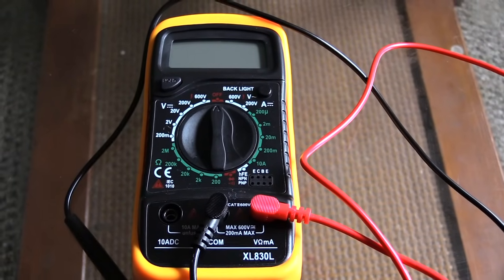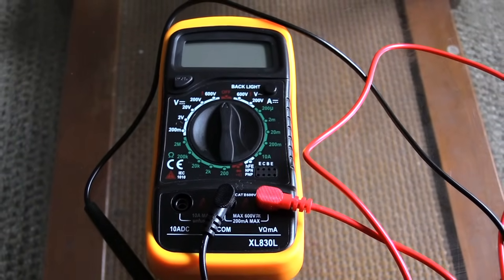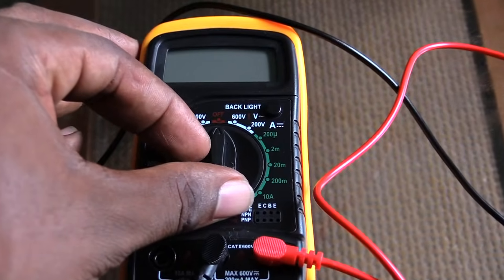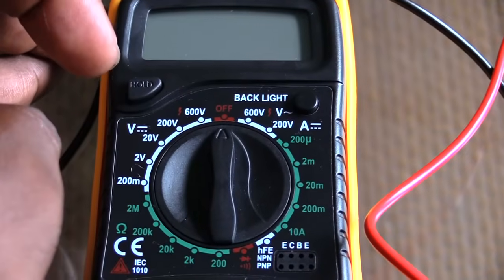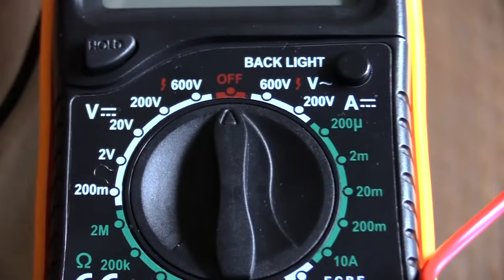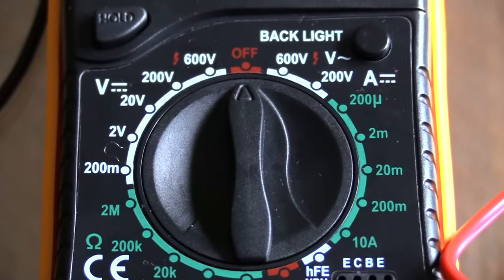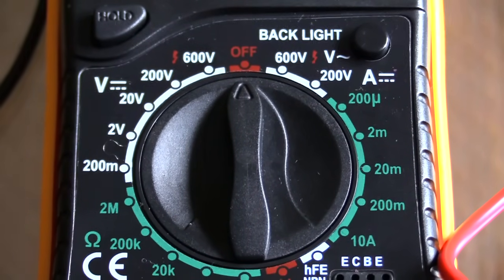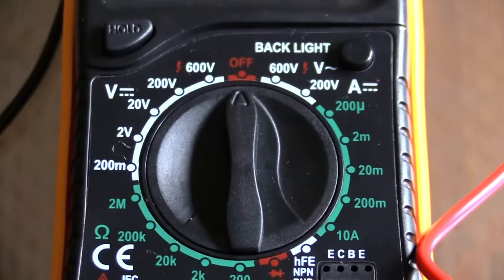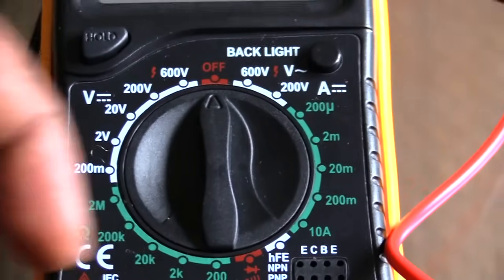To test your house outlets, which run on alternating current, the first thing you want to do is make sure your dial is set correctly. You normally have 240 and 120 volt outlets — your 240 is what you'd use for testing the outlet you use for your dryer or something like an electric stove. But to just test your standard house outlets, which are normally 120 volts...